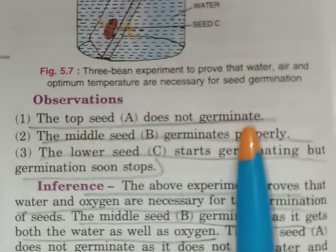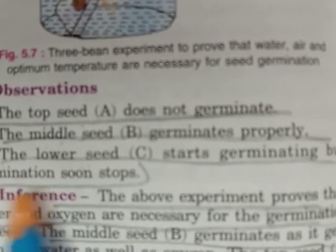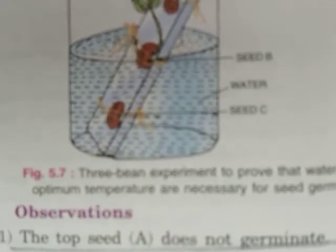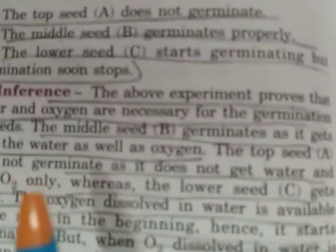After a few days, the top seed A does not germinate. The middle seed B germinates properly. The lower seed C starts germinating but germination soon stops. We will now examine the reasons why seed A does not germinate, why seed B germinates, and why seed C starts but then stops germinating.